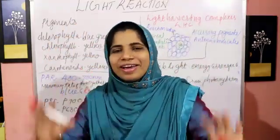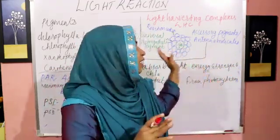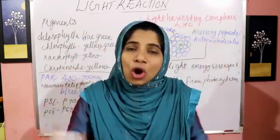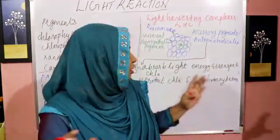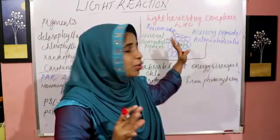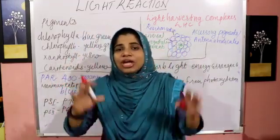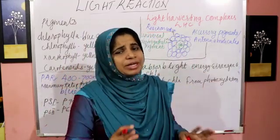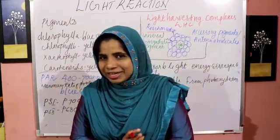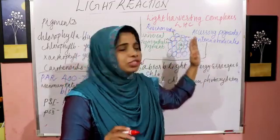All these pigments are grouped into a photosystem. Photosystems are made by Light Harvesting Complexes (LHC). The LHC contains a Chlorophyll A molecule at the reaction center, along with antenna molecules and accessory pigments.